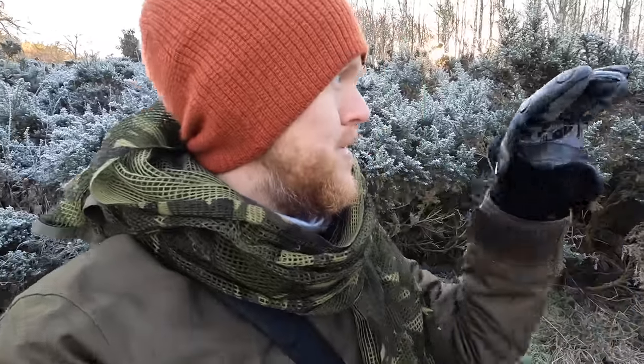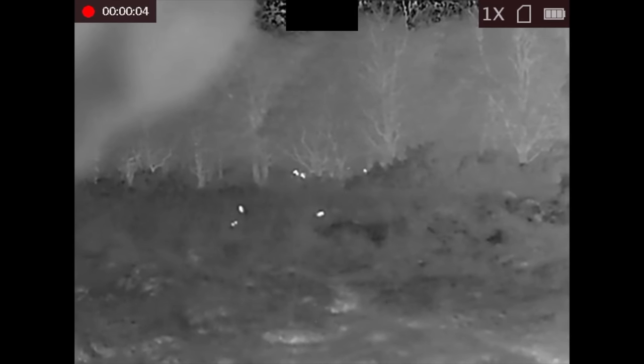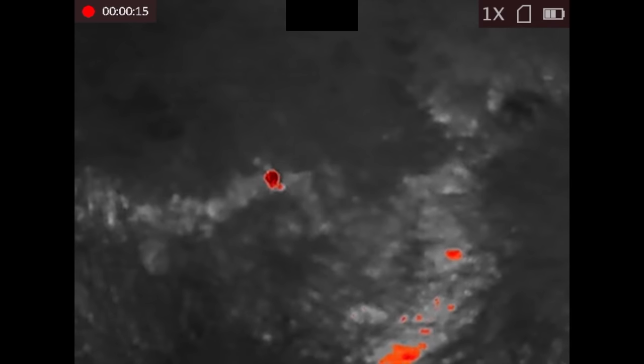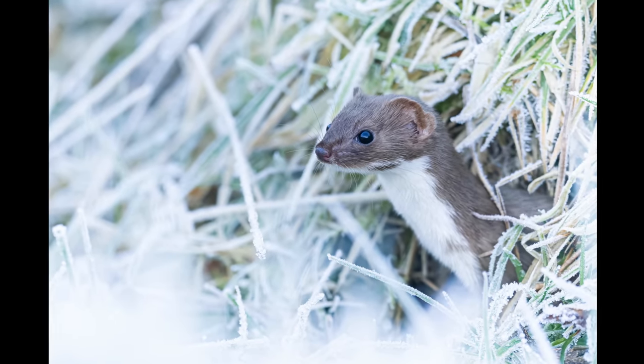I just spotted a weasel with the thermal monocular and managed to get a photo of it. I first saw it running around on the ground — I didn't know what it was at first. I was scanning for deer but also looking for small birds, as I had some goldcrests in the gorse. The thermal monocular is really good for picking out birds as well. Then by pure chance I looked across the ground and spotted something slightly long — small but long.